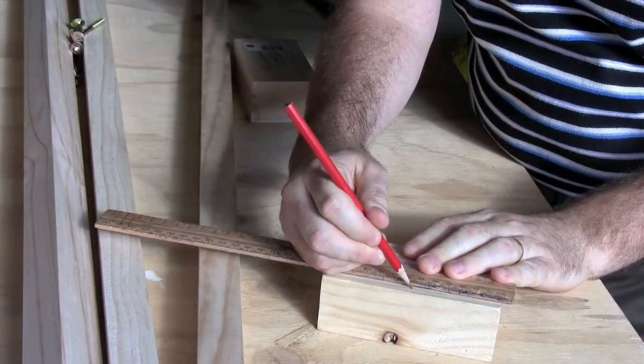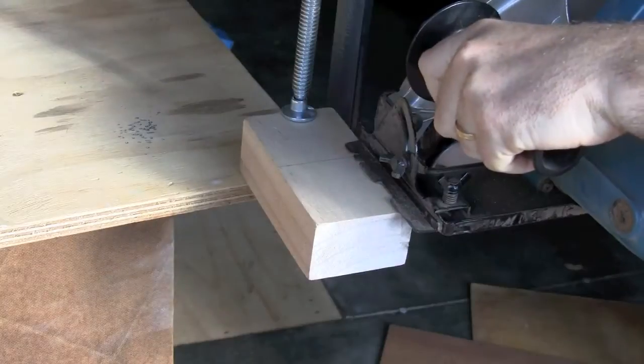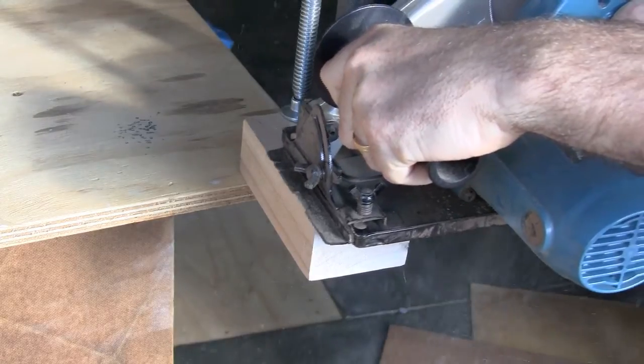Now I have to chop these blocks in half, so I'm measuring them up. I get my saw — be very careful with the saw — and cut them in half.